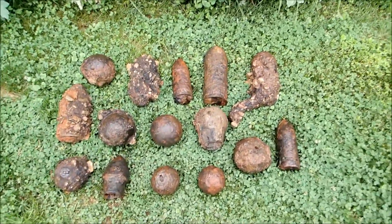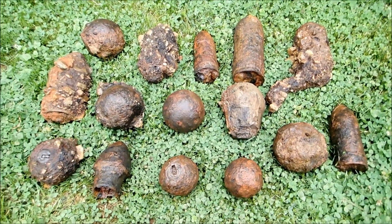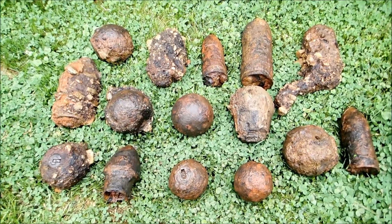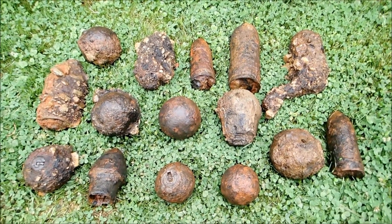And here they are — check these bad boys out. Two days of hunting. Now most of these are Confederate. There's probably at least one Yankee shell in here that I can tell, but until I get them cleaned up I won't know for sure.